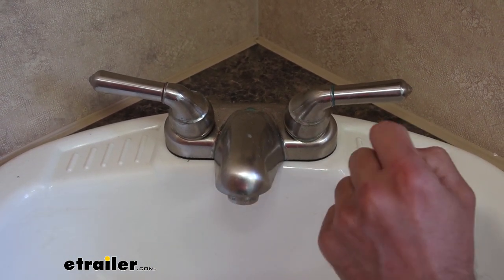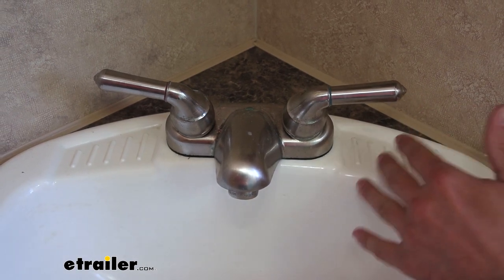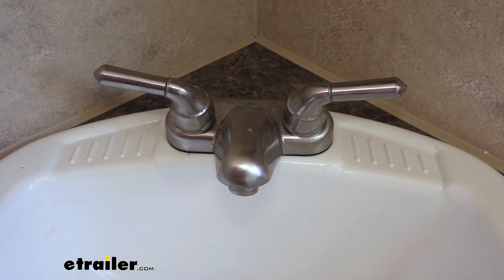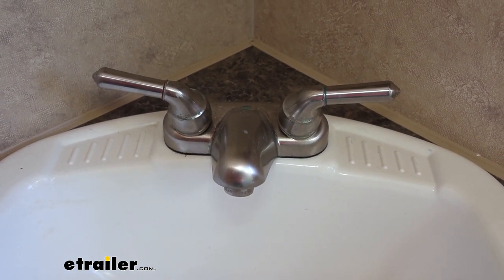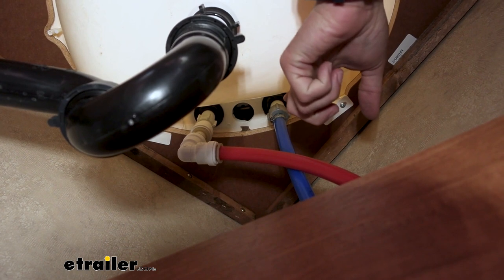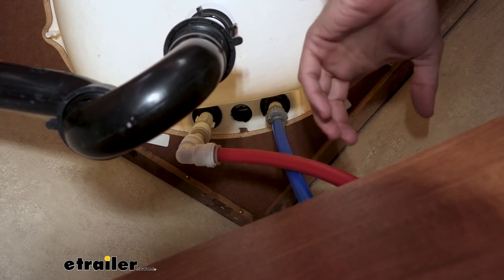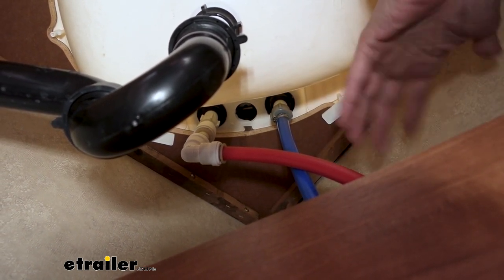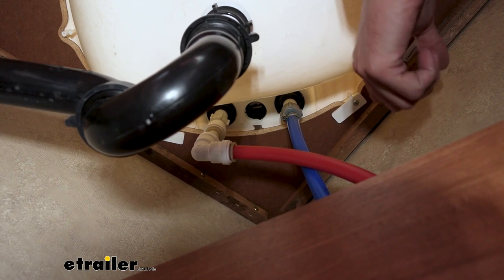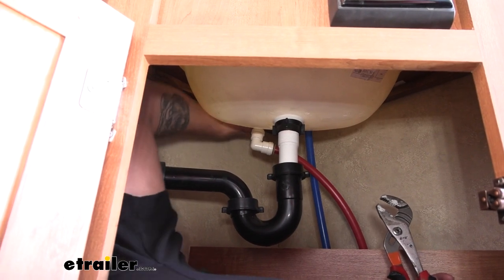There are two fittings down below that are just screw-on fittings, so we will have to get under the sink, which is a pretty tight space, especially in campers like this where you really just have a tiny cabinet. But it should be super simple — we're just going to unscrew those off and we'll be able to lift our old faucet off. These fittings are plastic, so you shouldn't have to use any tools to get them on and off, but they may be a little bit tighter than your hand can handle at first. You do want to be real careful — if you use channel locks or anything like that, it can start to mar up that connection point, and then you won't be able to get it on properly and you can end up having a leak.